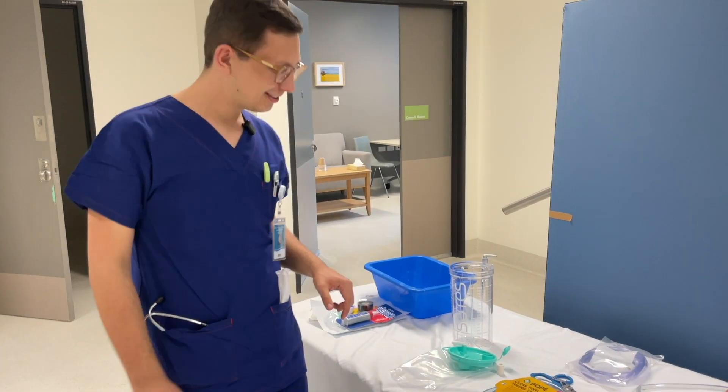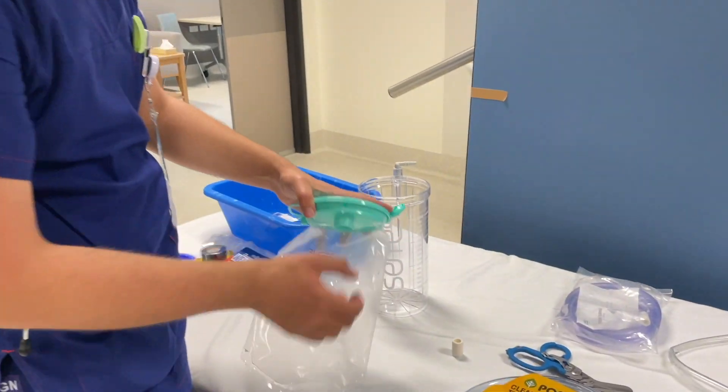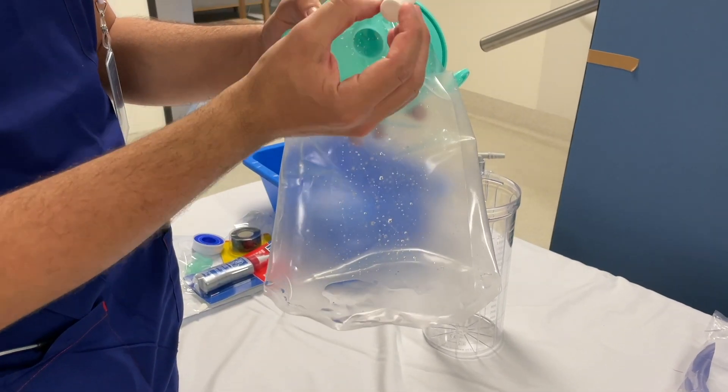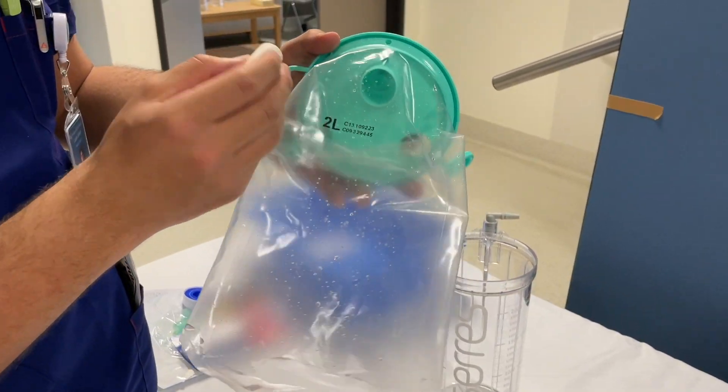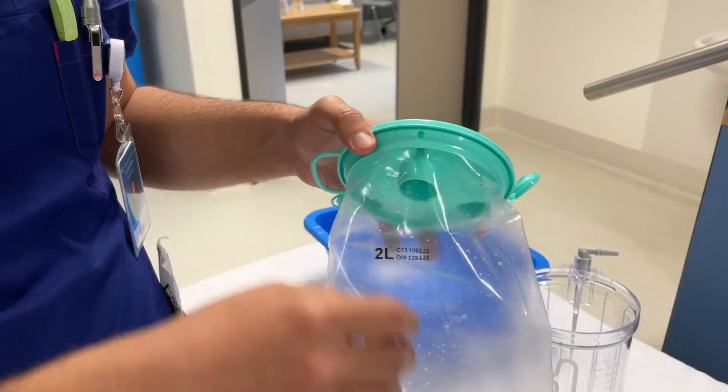So we try to assemble our salad mannequin today. What we need is a Ceres container — a 2,000 ml Ceres container. What I already did beforehand is I removed the water gate in there. There is a water gate in there and you just need to fill it out, otherwise you cannot reuse the bag.